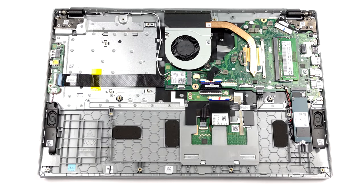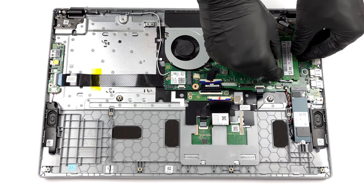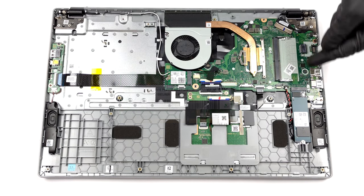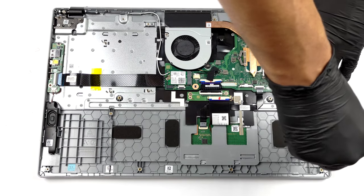Memory-wise, there is one SODIMM slot, which enables you to expand the RAM soldered to the motherboard. As for the storage, you get an M.2 PCIe x4 slot.